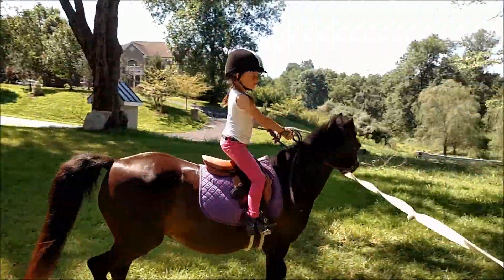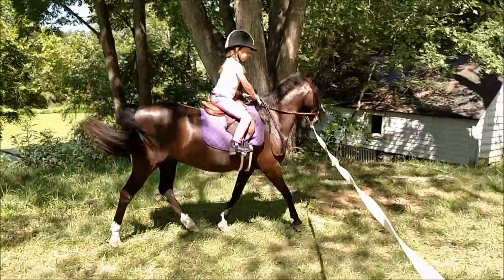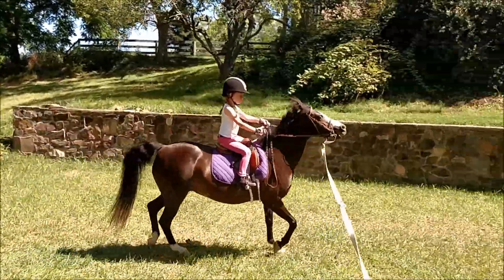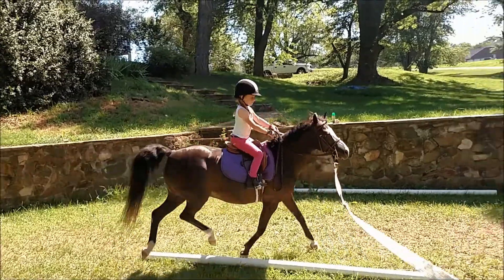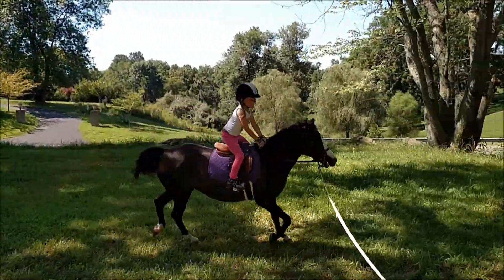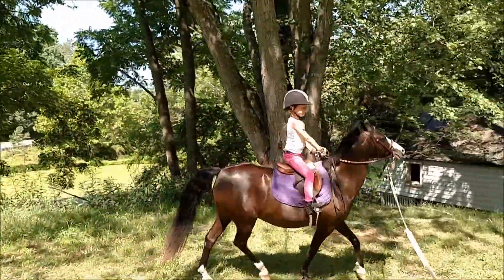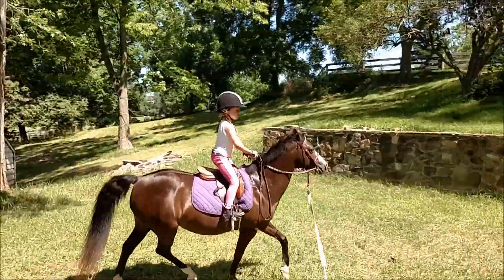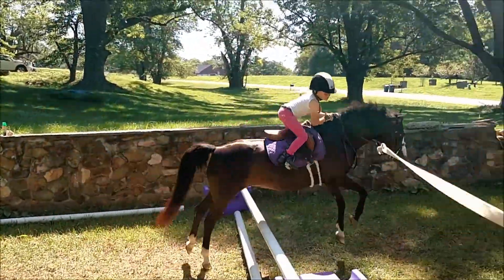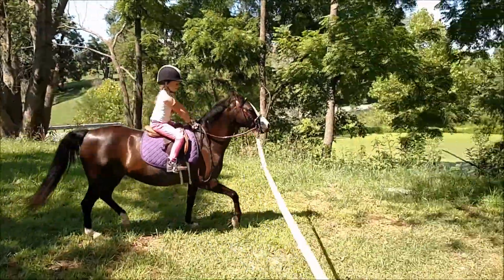Look straight. Eyes up, eyes up. Heels, heels — go forward. Big heel, look straight, look at the tree. Look at the tree — better. Big heel, big heel.